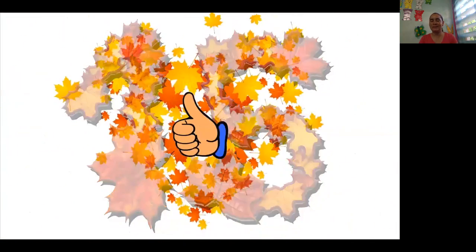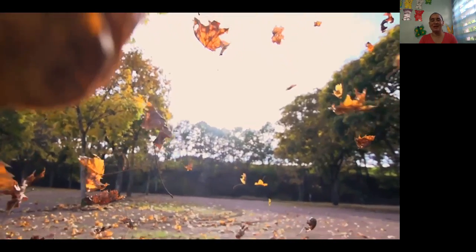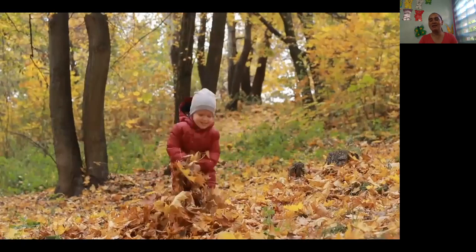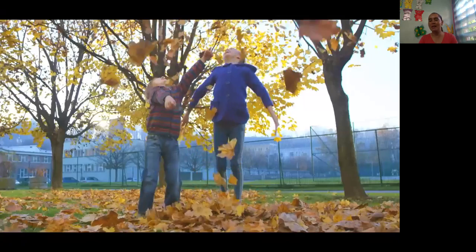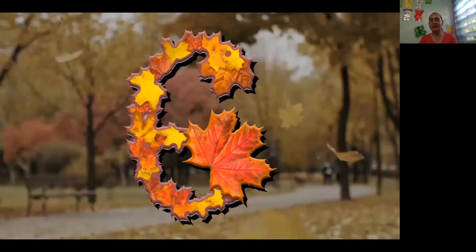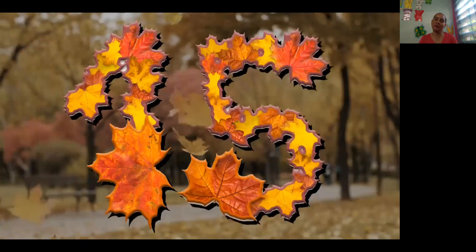Wow, great job. You are really good at counting. Let's count them more. Again. Falling down, falling down, falling down. All the leaves are falling down. Help me count them. 1, 2, 3, 4, 5, 6, 7, 8, 9, 10, 11, 12, 13, 14, 15. 1, 2, 3, 4, 5, 6, 7, 8, 9, 10, 11, 12, 13, 14, 15.